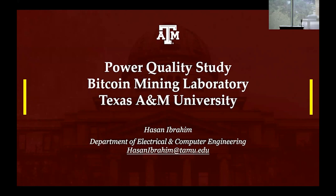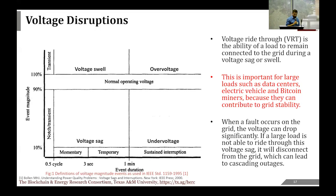My name is Hassan. I'm a PhD student working with Dr. Njeti on the electronics and hardware side of this project. Today I'll give a quick educational background on voltage disruptions, cover different curves and standards, and then talk about where the miner fits in all of this. A voltage ride-through is the ability of the load to ride through events where there is a voltage sag or a swell. It is important for large loads such as data centers and Bitcoin miners to ride through these events because they contribute to grid stability.